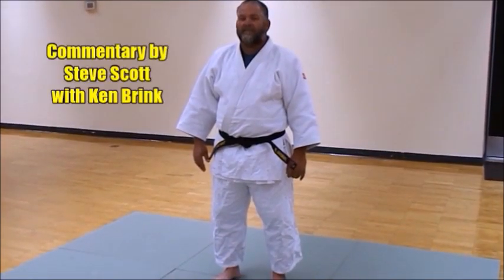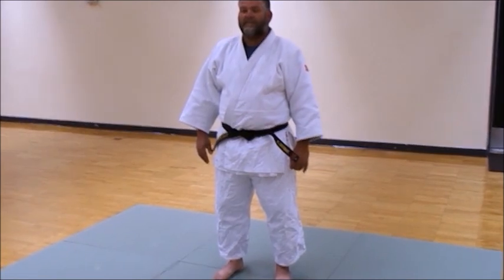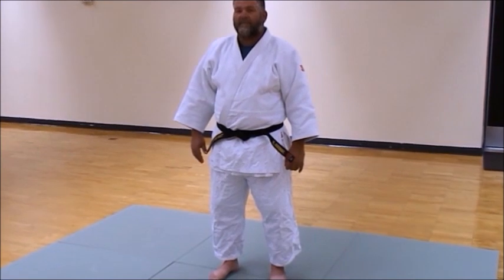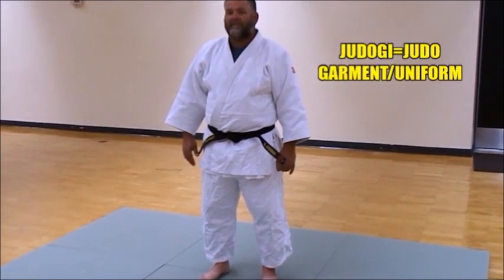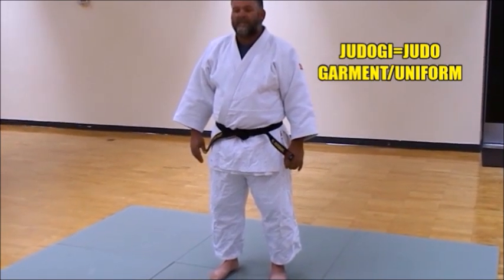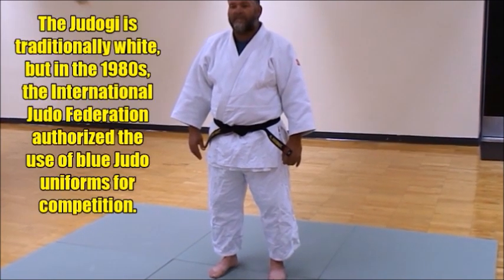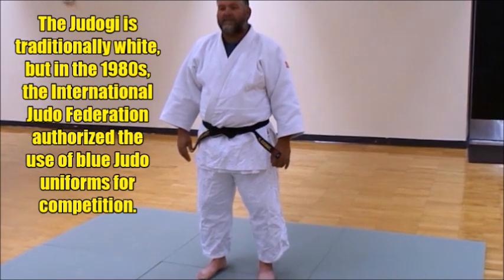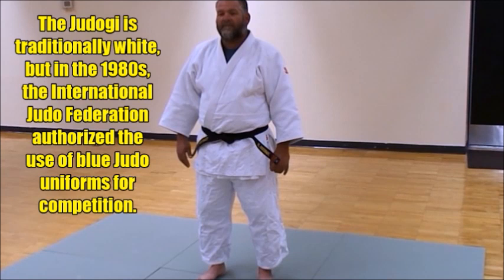Let's take a look at the parts of the judo gi and learn a little about what a judo gi is composed of. Judo gi means judo garment — the word gi means garment basically. The proper way to use the term is judo gi, jujitsu gi, aikido gi, do gi, karate gi — it's always the second word. You never just call it gi, but we're all guilty of doing that.